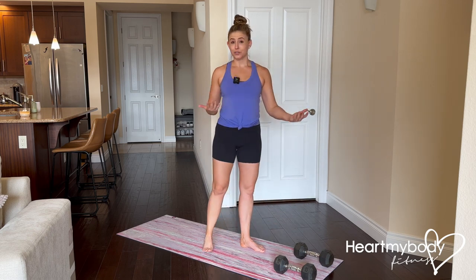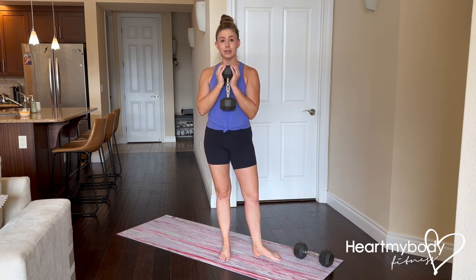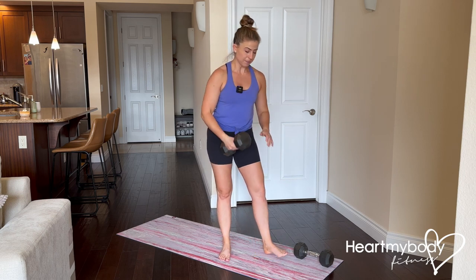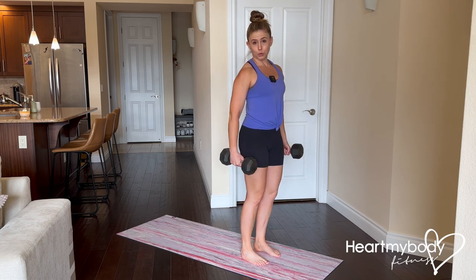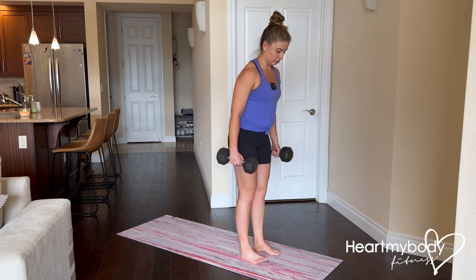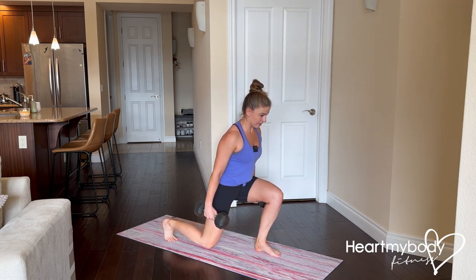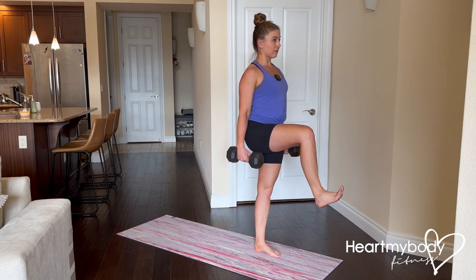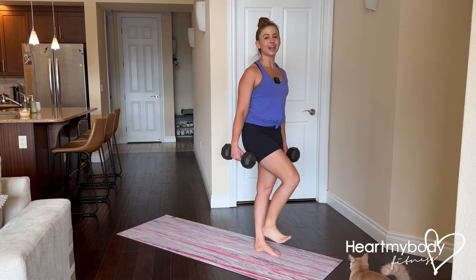Perfect that first. Once you've got that perfected, now we can add weight. We can hold a weight here for a goblet, or we can hold two dumbbells by our sides — this is obviously going to add more weight, which would be more challenging. So it will simply be step it back into the lunge, drive it forward, step it back and stand, and repeat.